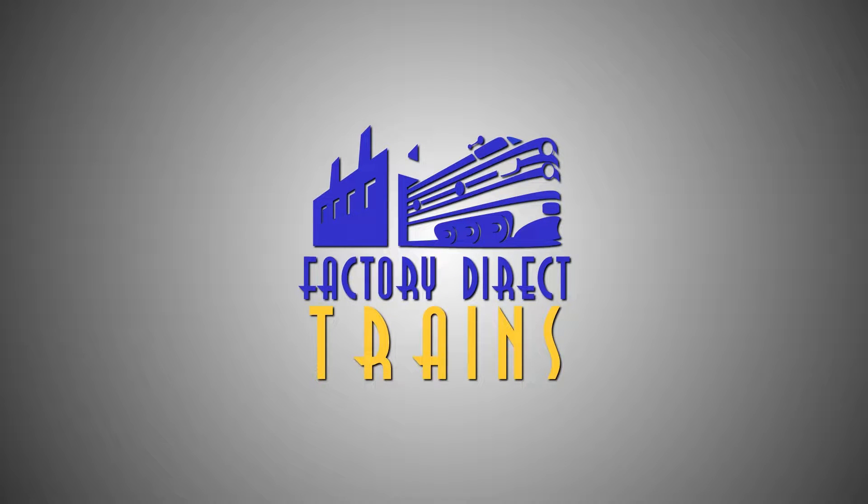This video is brought to you by Factory Direct Trains. Visit FactoryDirectTrains.com and check out their wide selection of model railroading products and supplies. Hey everybody, it's Jimmy from DIY and Digital, and today we've got a good old-fashioned layout update.